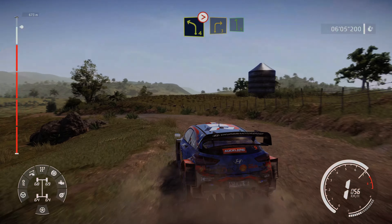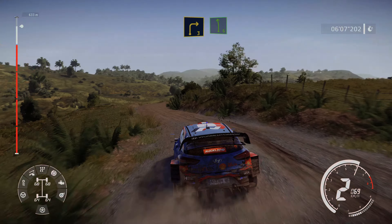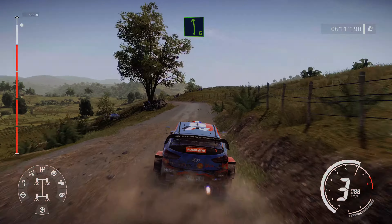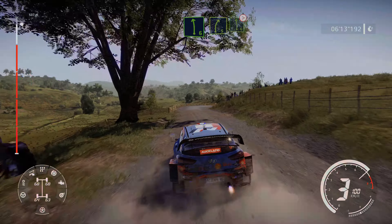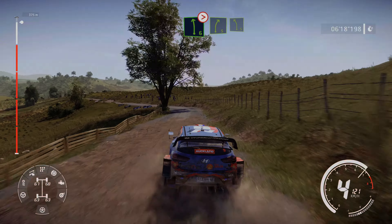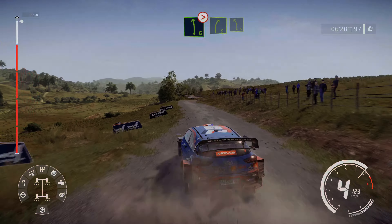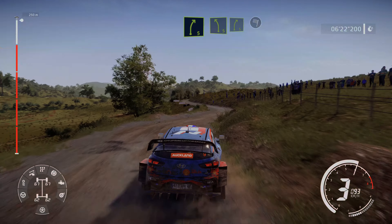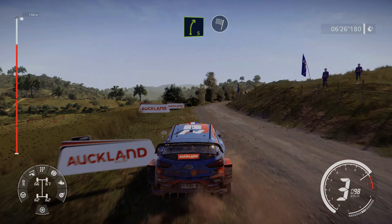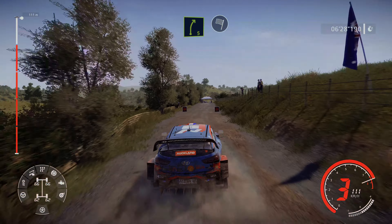Into right 3, and left 6, small cut. Into right 5, and left 6, tightens, small cut. Into right 5, into left 5. Into right 5, into left 5. Into right 5, for finish.